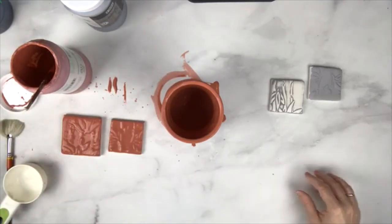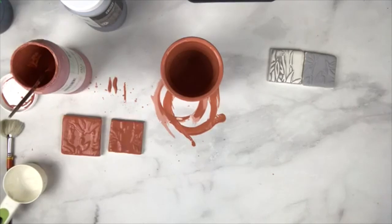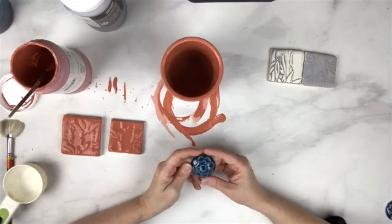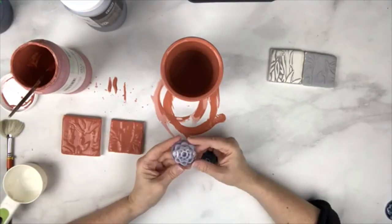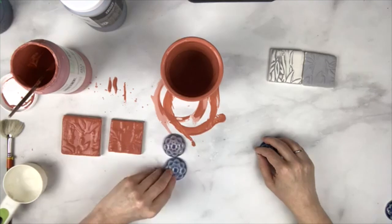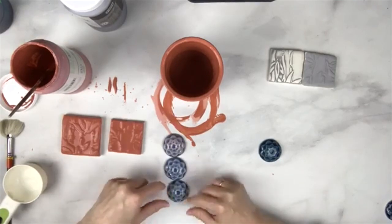I wanted to talk about some other things with the celadons. The celadons are formulated to be fired to cone five or cone six, and some colors will fade if you go above cone six. Lavender, for example, starts to turn blue at cone six. Here's the lavender at cone six, and this is the lavender at cone seven — you can see how it becomes much more blue. And at cone ten, the glaze is pretty solid but is definitely not lavender anymore — more of a periwinkle.